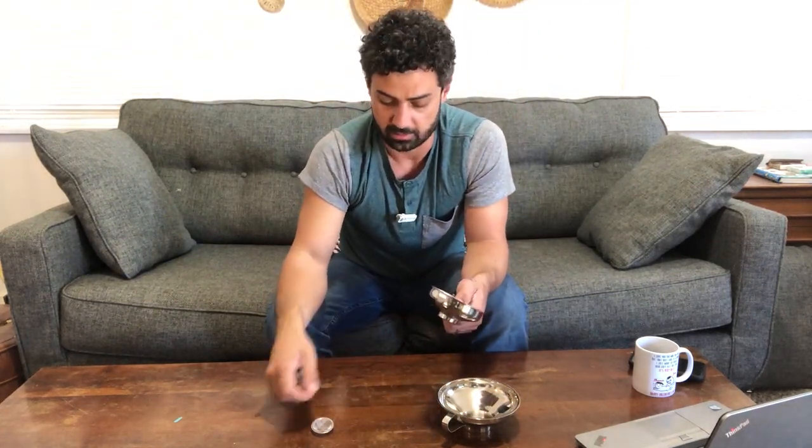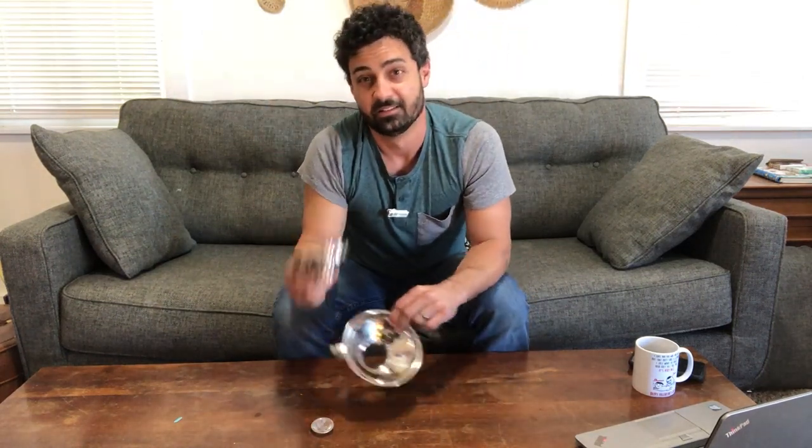So there are a lot of different great things you can do with these. If you're looking for a good set of stainless steel funnels, the Shappi 5-Piece Set is a great option.